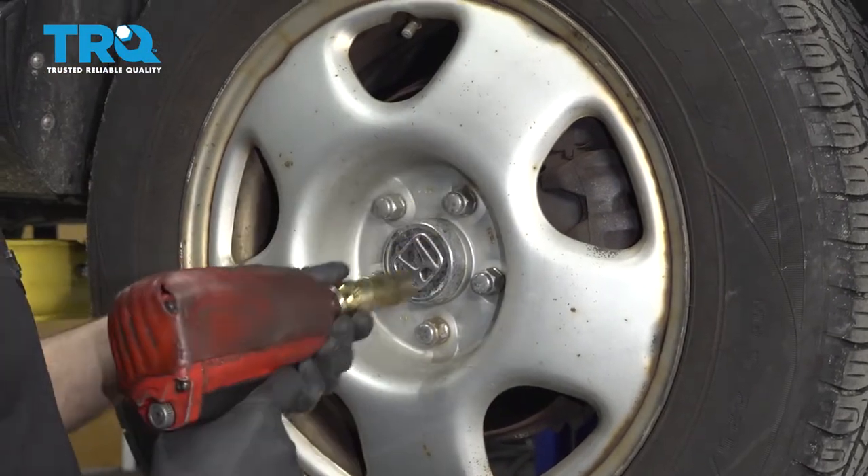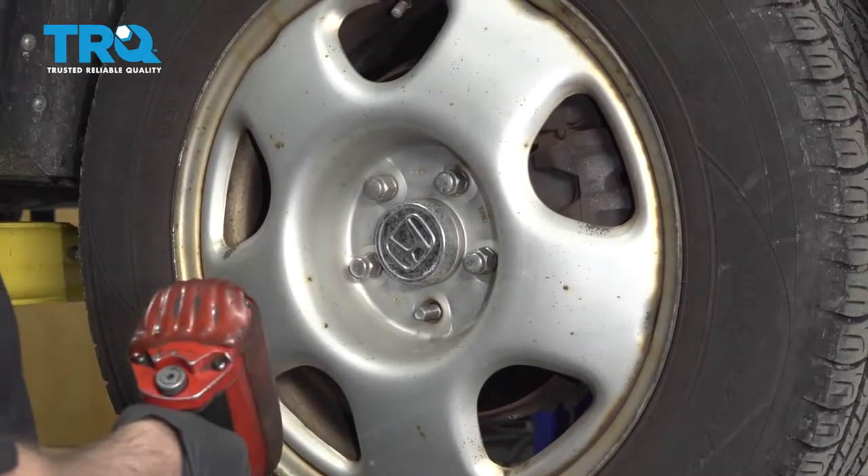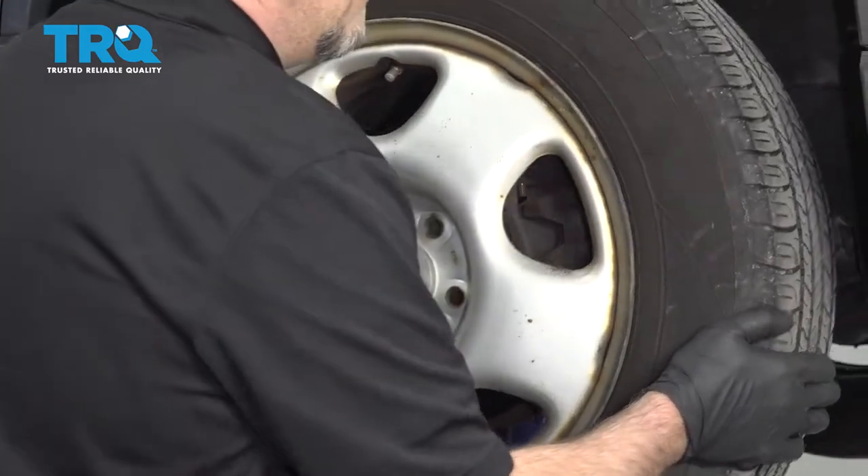I'm gonna remove the wheel. Use a 19-millimeter socket to take the lug nuts off, then take the wheel off.